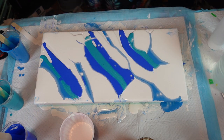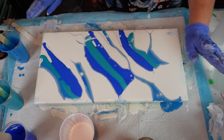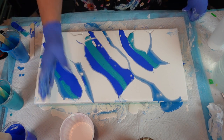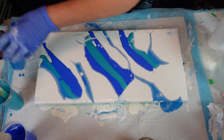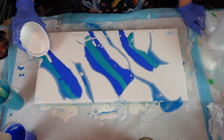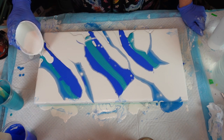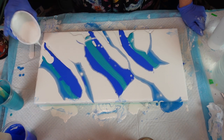All right, we're just going to give this a little wipe. Let me just pour a little white on the edge here just so this side goes too. There we go.